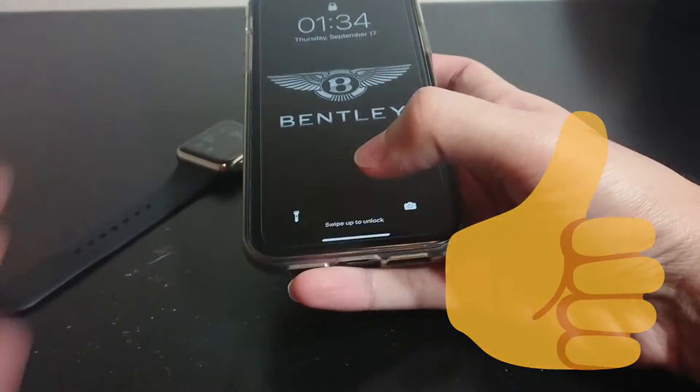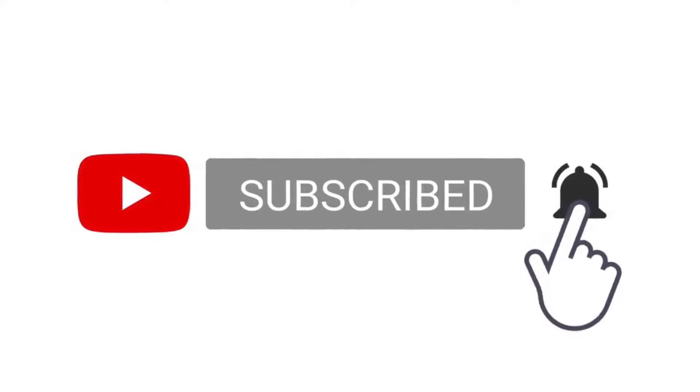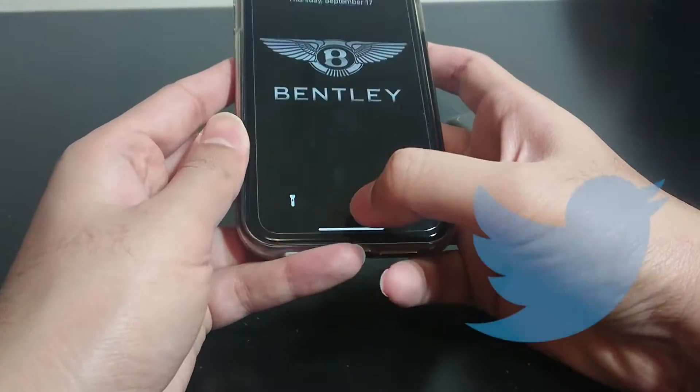But before we jump right in, don't forget to hit that like button and check out my channel. And if you like what you see, please consider hitting the subscribe button and the bell notification button to get notified whenever I upload a new video. I'm on Discord, Instagram, and Twitter — you can find me using the links down in the description below.